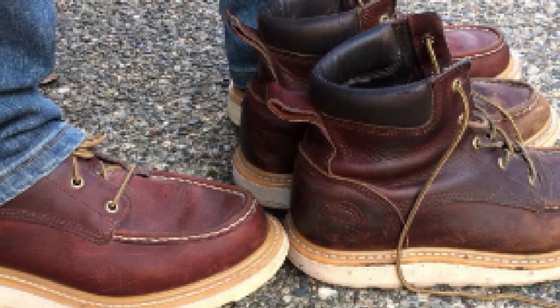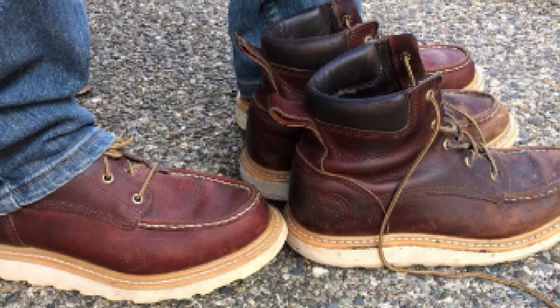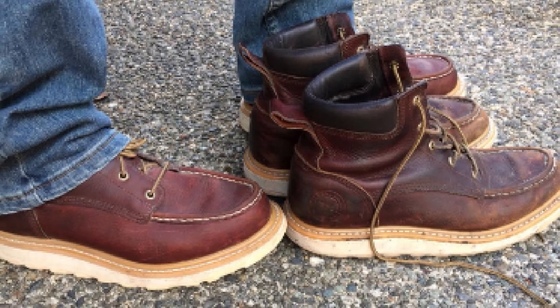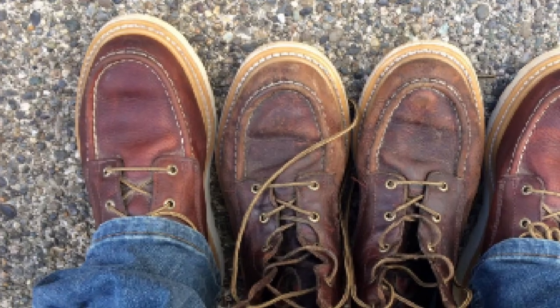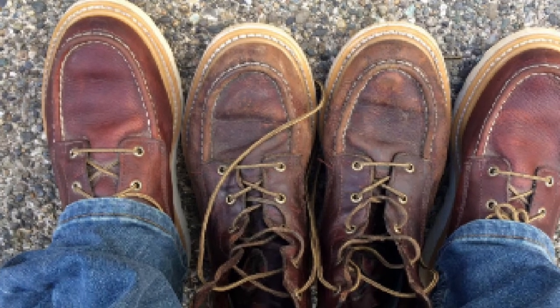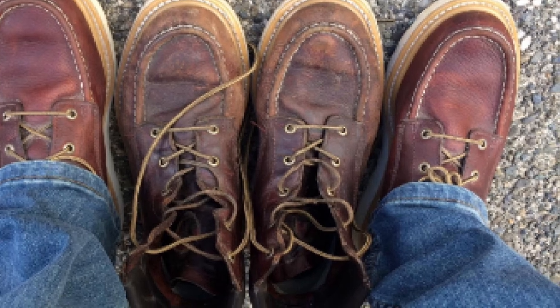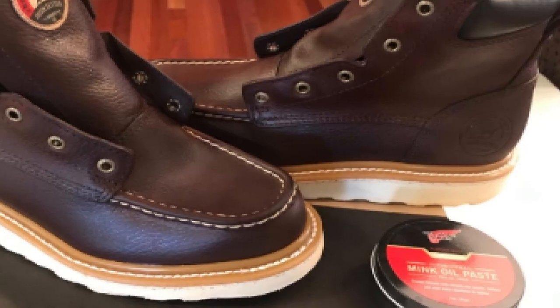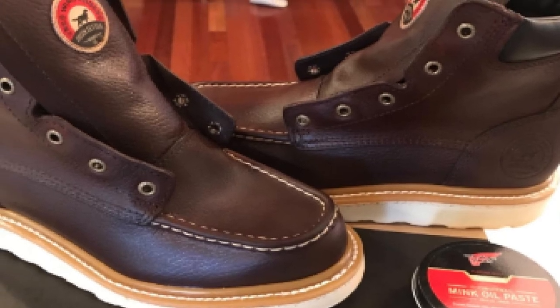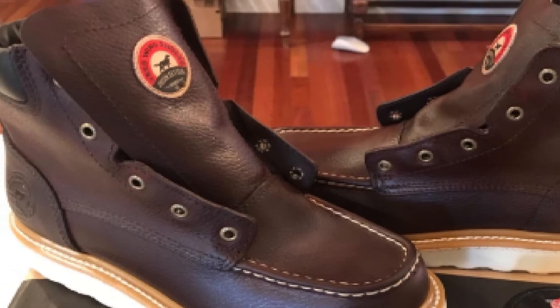The toe safety coverings meet impact and compression standards ASTM F2413-11 I/75 C/75. However, this Irish Setter boot style lacks toe protection. If you use heavy equipment or work in areas where rock and debris may land on your toes, you should choose another pair of boots or add toe protection. The waterproof covering and fine leather work together to keep your feet dry and get rid of excess water.